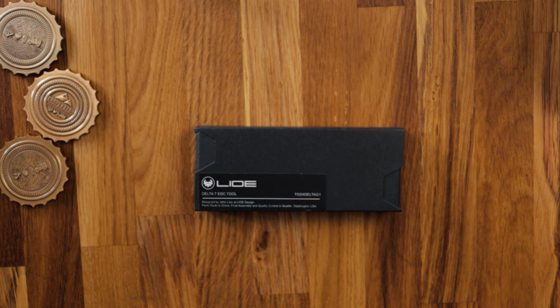We are going to look at the Lyo Design Delta 7 EDC tool, obviously from Lyo Design. The first thing to notice is that this box is a custom box. Attention to detail — when you see the actual tool itself, the shapes on this box will sort of make sense.